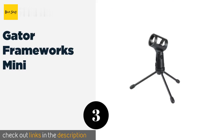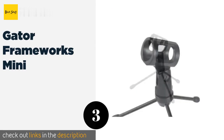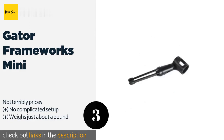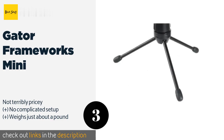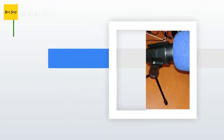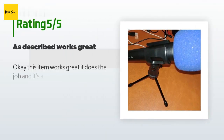The next product in our list is the Gator Frameworks Mini. Are you always on the go? Then the Gator Frameworks Mini could be the right choice — it's light, collapsible, and easy to slip into your bag or even a roomy pocket. It comes in versions compatible with wireless or wired models. The price is around $9. This product has an average of 4.5 stars from more than 104 customer reviews.